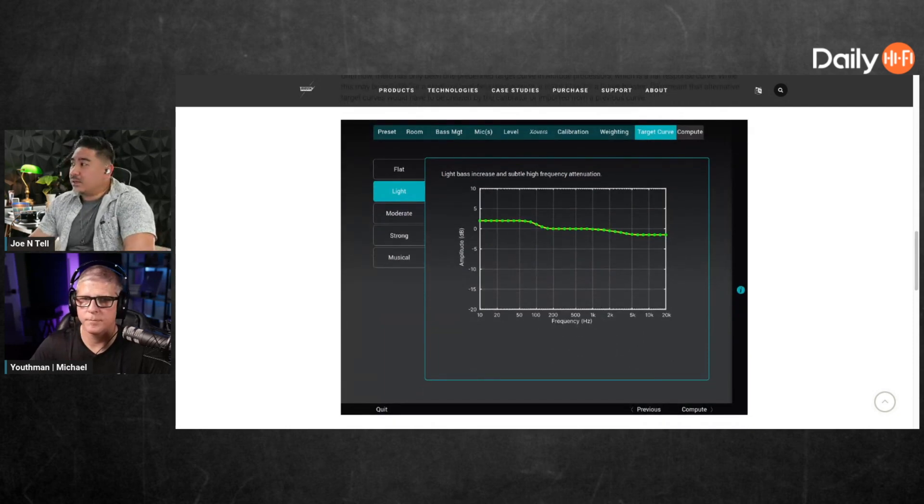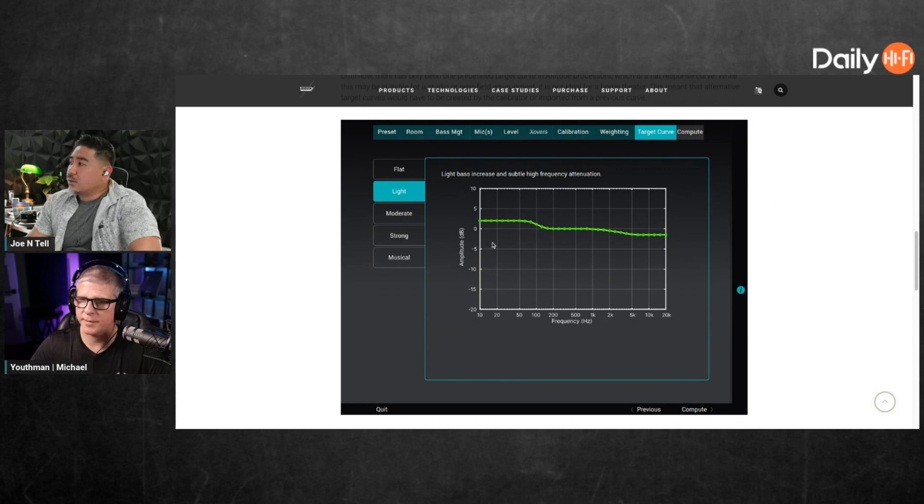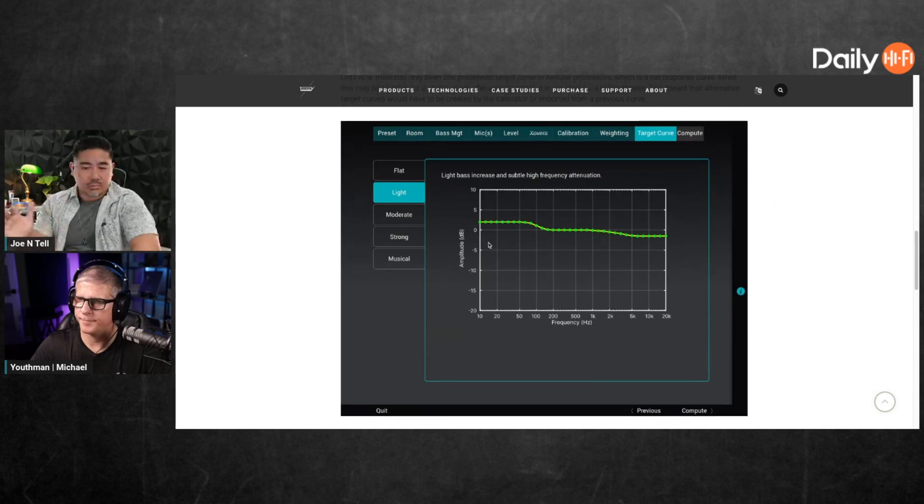It says while a flat curve may be suitable for studio or near-field environment, it is not for a home theater. This meant that alternative target curves would have to be created by the calibrator or imported from a previous curve. Now I guess they have flat, light, moderate, strong, and musical.